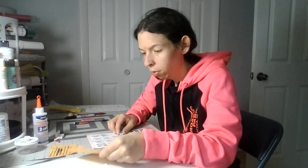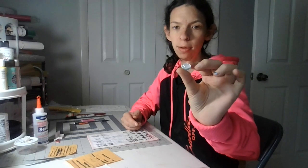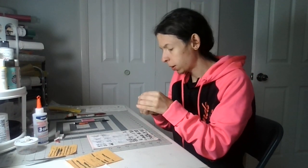Welcome back to my crafting channel. Today we're on part 20 of the circular gift box. You need your circular gift box number one — this is the final part for the bottle piece.